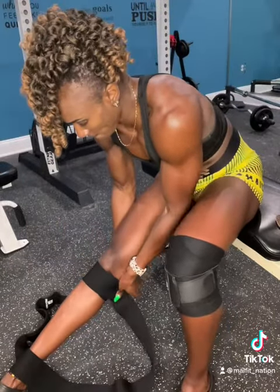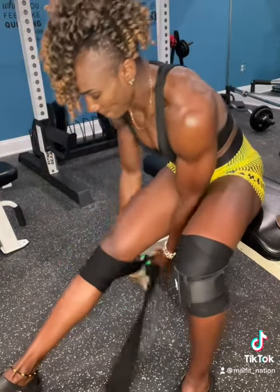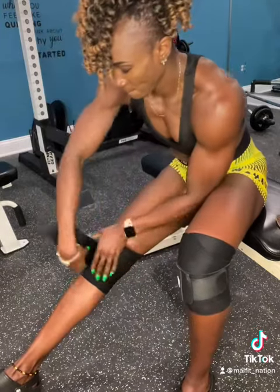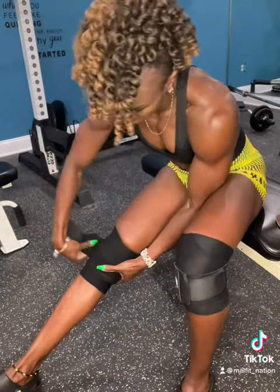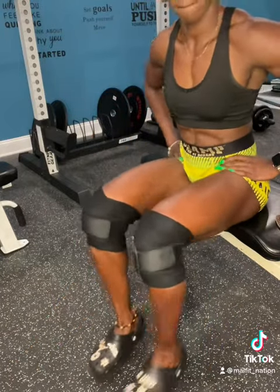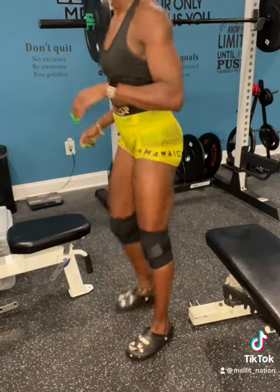Generally when I wrap my knees, I start right below my kneecap and then I wrap up and above my kneecap. Then I start wrapping down. I wrap downwards, secure my kneecap, and then secure my knee wrap itself. This is how it looks when I do it — it might vary on everyone else, but this is generally how it looks on me.